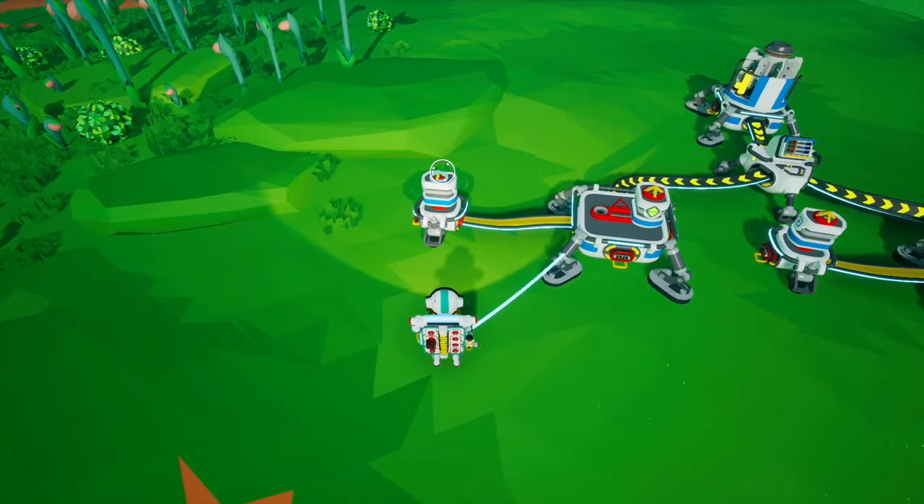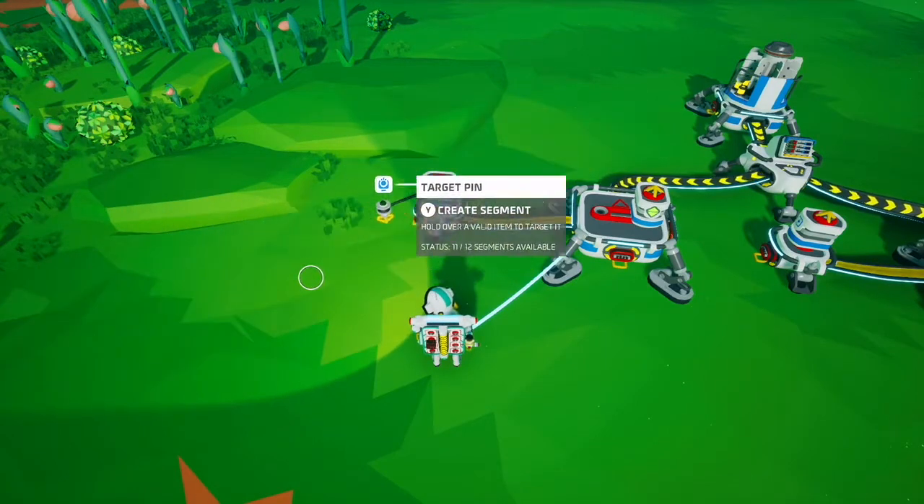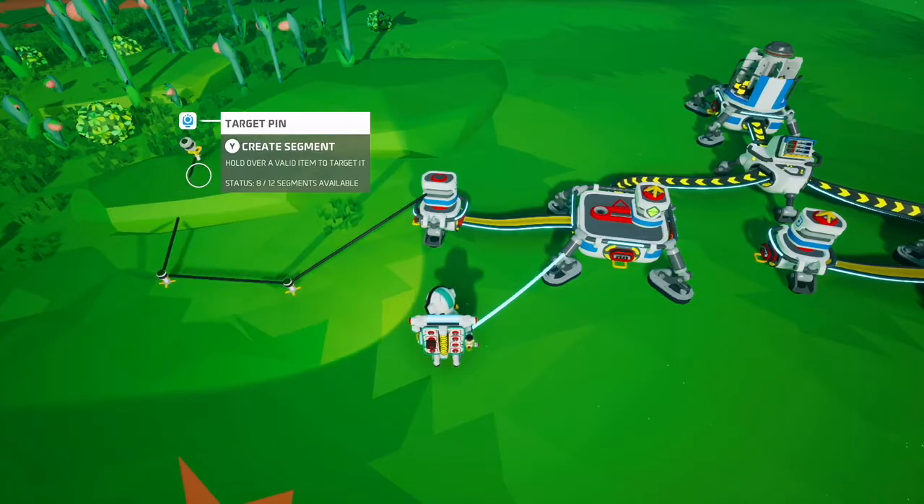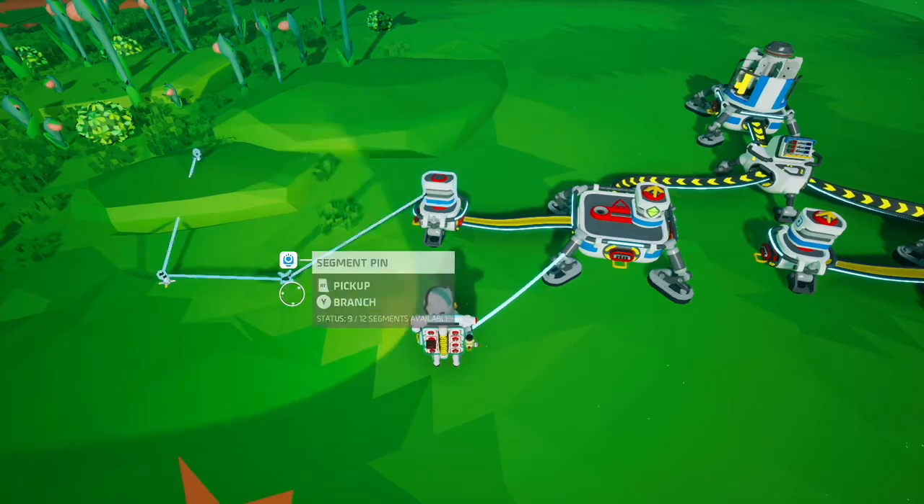This is the power sensor. Like all the sensors, it has a pin at the top which you can use to attach to whatever you want to activate, turn on and off, etc.